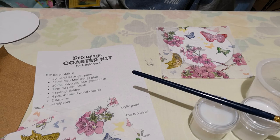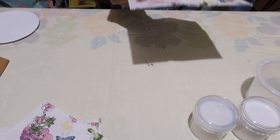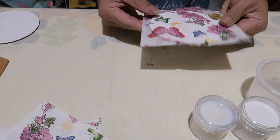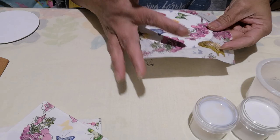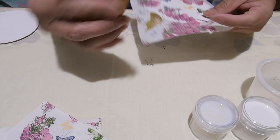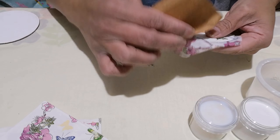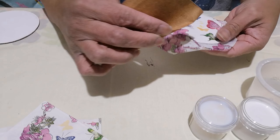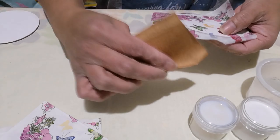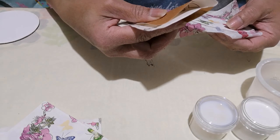Now let it dry. When it's all dry, remove the excess napkin on the sides using your sandpaper, going downward so you don't lift up the napkin.